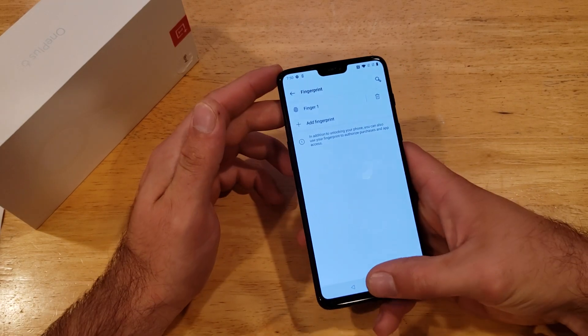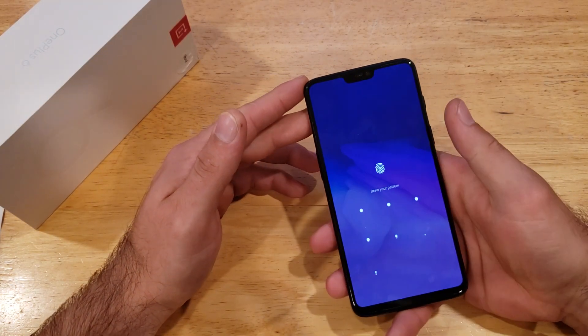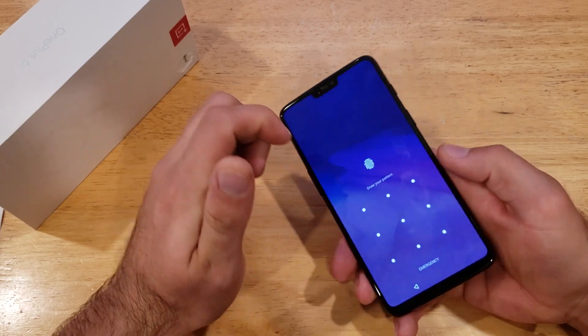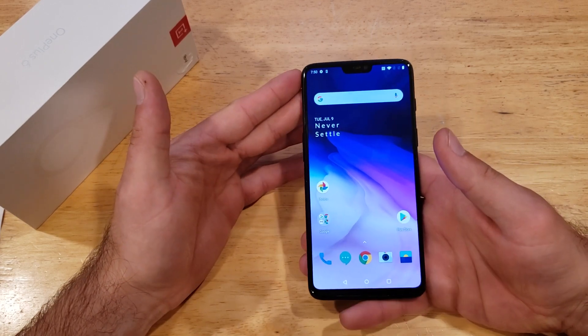Now that we have our fingerprint set, I'm going to go to the home screen and lock my device. When I go to open it, it's asking us to either use your fingerprint or enter the pattern. So I come back and just touch that fingerprint sensor — just like that, we have it open.